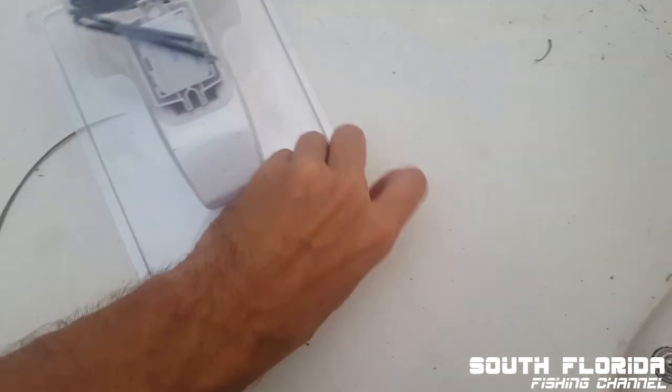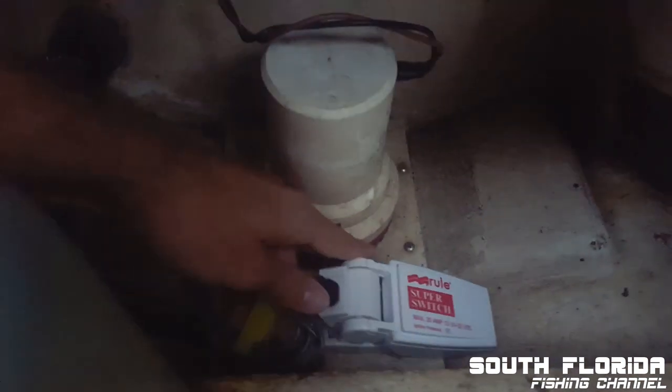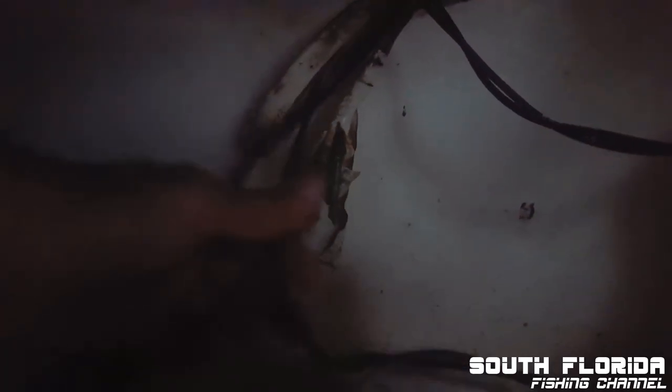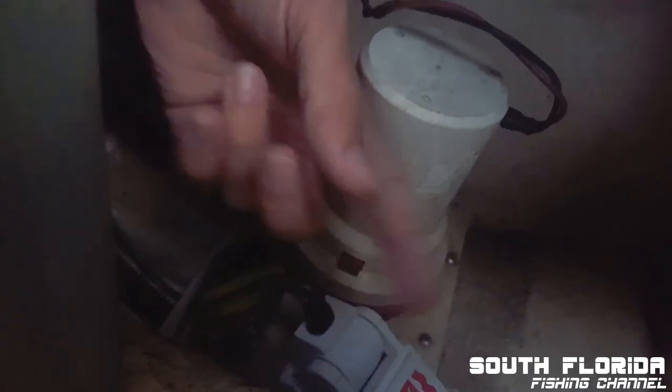Let me go over how these float switches work. The old one used to be right here, so this new one will go right there. These two wires — one's gonna go to positive — but it actually doesn't matter which wire goes to what, because all this is doing is opening or creating a full circuit.